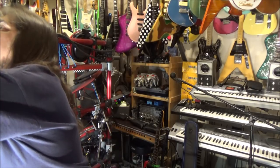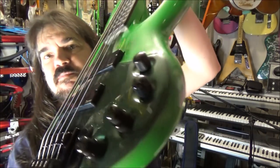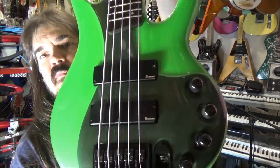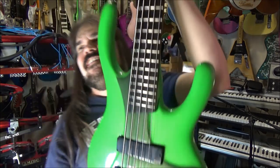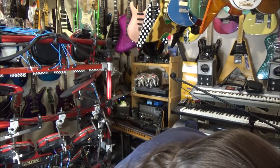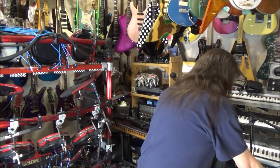Polyresin, mold-injected stuff - kind of like the luthite stuff that has been done. Most reminds me of the Ergodynes by Ibanez, made from luthite. These are cool axes. So I got one - yes, a green one.